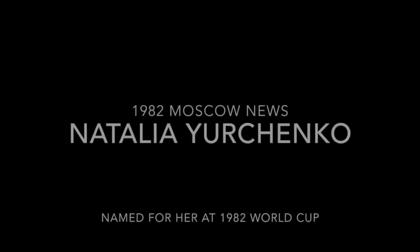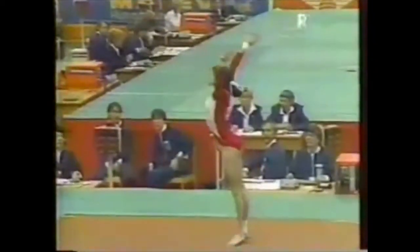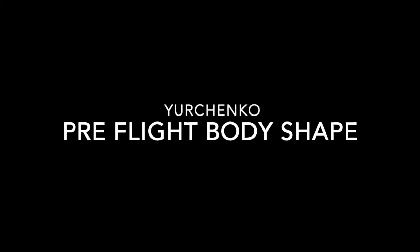The Yurchenko vaults have been around a long time. We wanted to show you video of the originator of this vault, Natalia Yurchenko, and it was named for her at the 1982 World Cup. The following year we found video of her doing it with a full twist in the tucked position, and by 1985 we found video of her doing it in the laid-out position with a full twist. So we have Natalia Yurchenko to thank for the vaults we now see — the more advanced level tens doing the layout Yurchenko full, the one-and-a-half, and a very few doing a double. Even though this vault has been around a long time, we really haven't spent enough time teaching people how to judge the preflight or what to look for.